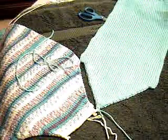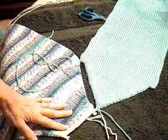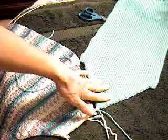This is Diana Sullivan in Austin, Texas, and I'm finishing up the beginner sweater in the bulky yarn. The next step is to sew this back to this sleeve.